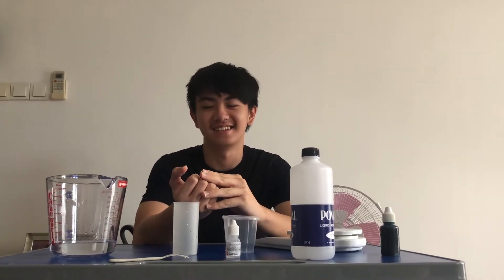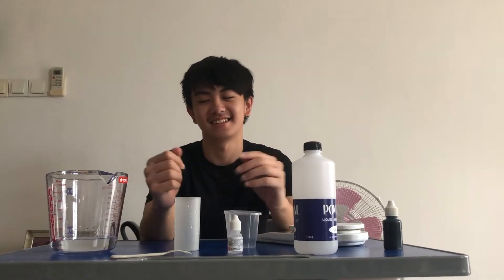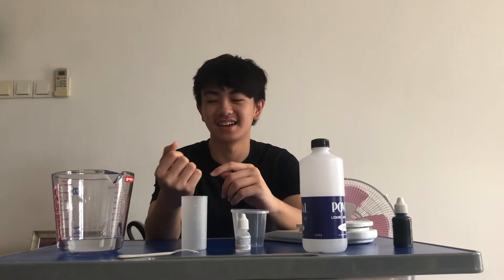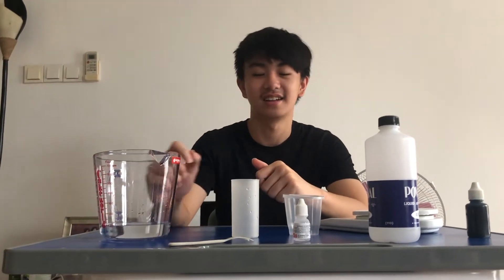Good morning guys, my name is Kevin, I'm from grade 10 and from SPSN2. Today I'm going to show you how to make slime. The materials that you need to make this slime are the following.